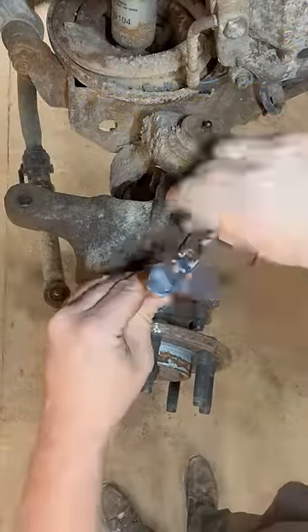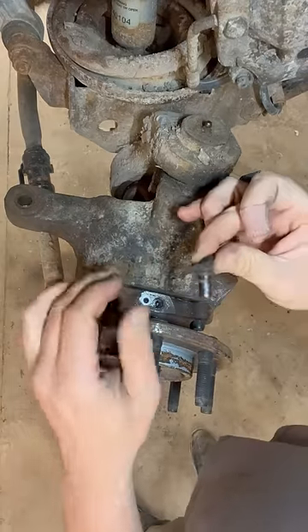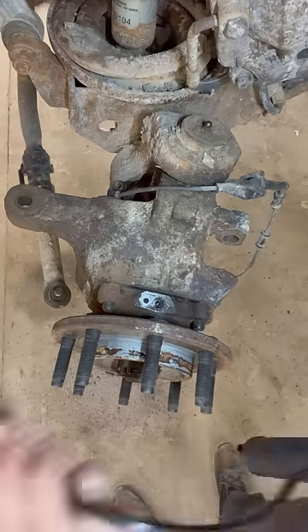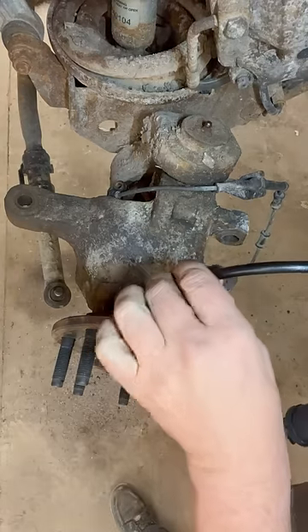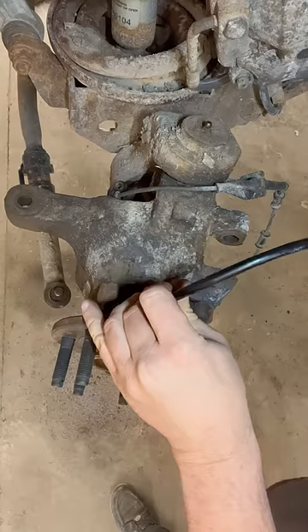We can remove this bolt, wiggle the sensor out of place, and you can see the tone ring in there. All you have to do is take your grease gun, put it right tight against that hole, and give her about five or ten pumps.